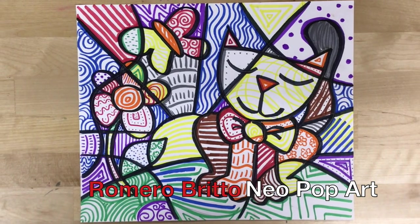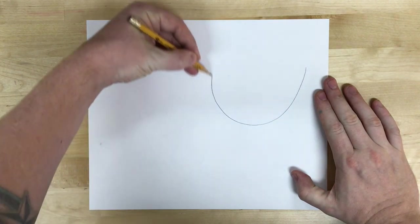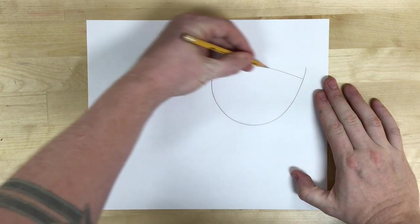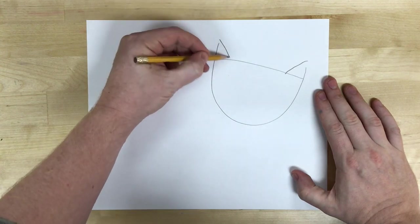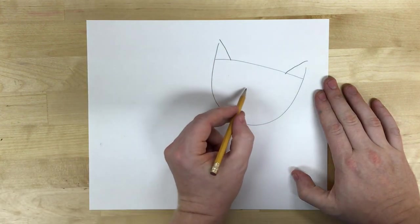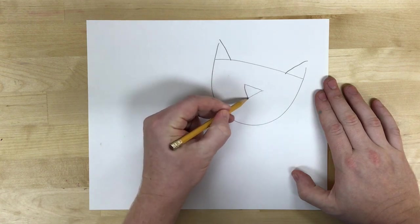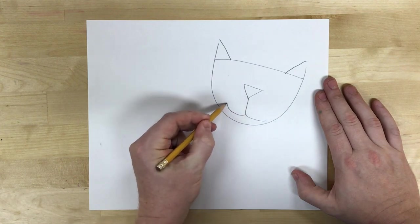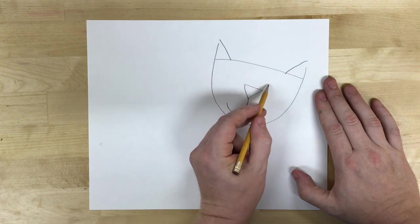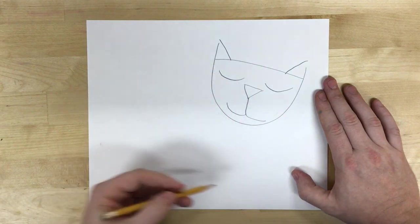Today we're going to make a drawing in the style of Ramiro-Bretel. I'm going to make a cat. I'm going to start off with that U shape and draw triangles for the ears. The key is to keep it very simple and cartoonish — a collection of simple lines and shapes to make the image.